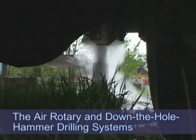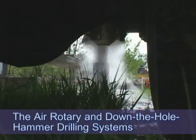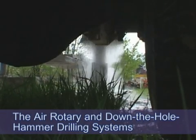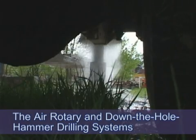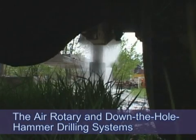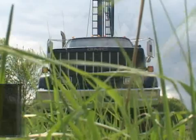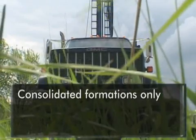The air rotary and down-the-hole hammer drilling systems are similar in design and function, with the main difference being that the latter system has the additional cutting action of the air-driven hammer. First, we will profile the air rotary system, followed next by the down-the-hole hammer.